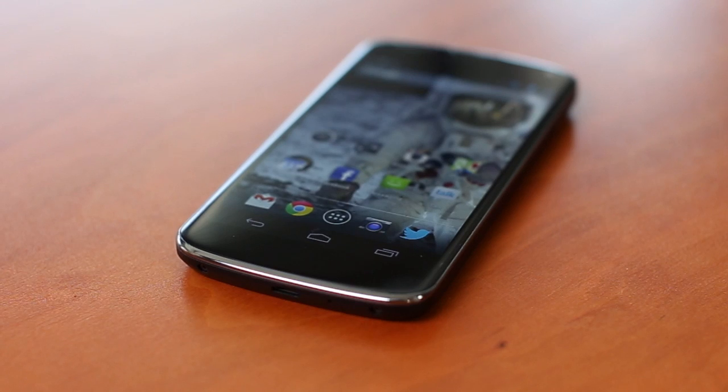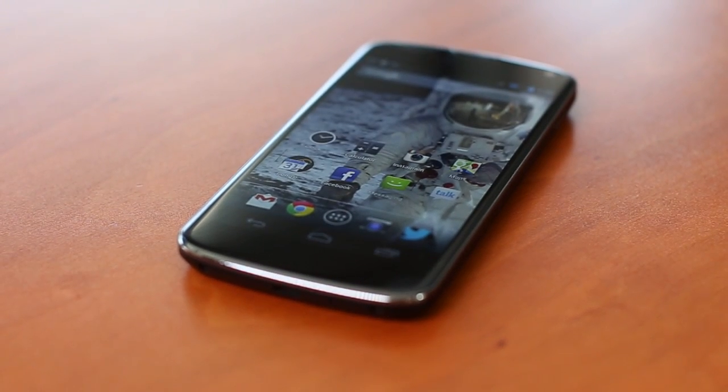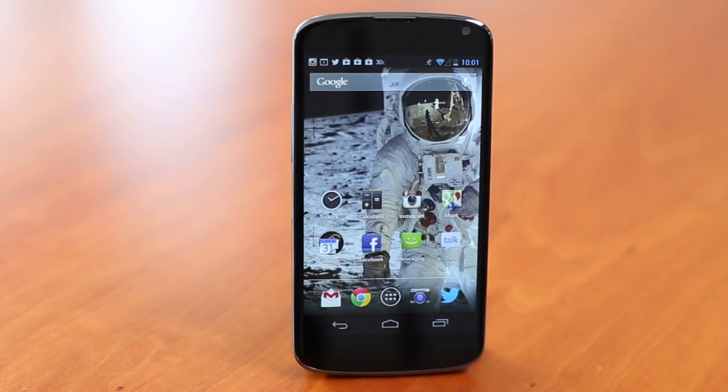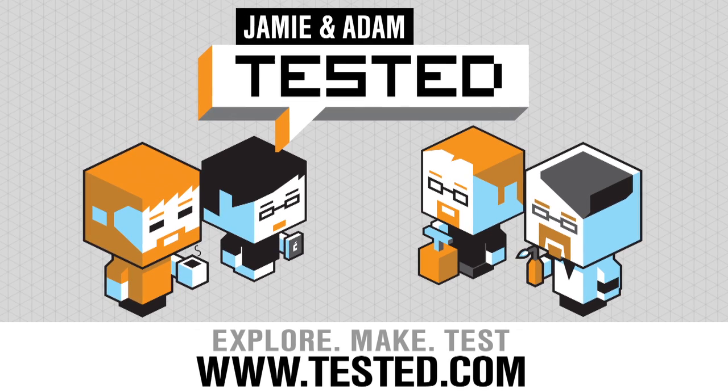You can buy the Google Nexus 4 in Google's Play Store right now. The 8GB version costs $300, and the 16GB version costs $350 — I recommend getting that model because there's no microSD slot. If you don't need an LTE connection and can live with HSPA+ in the US or Canada, I would highly recommend the Google Nexus 4, even more so than the Samsung Galaxy S3. At $300 or $350, that price is simply incredible.